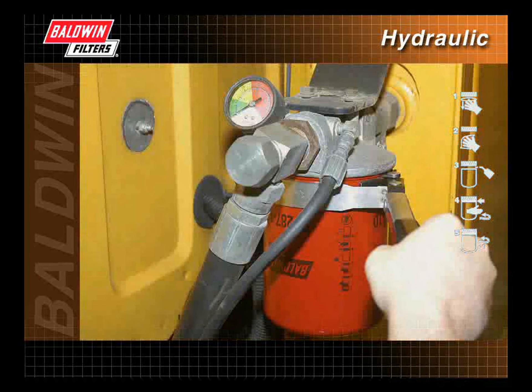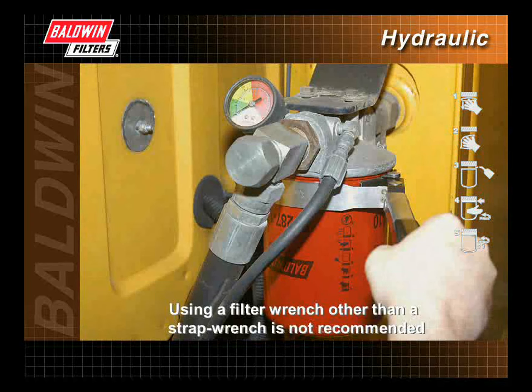If the filter cannot be hand-tightened to the proper torque, the use of a filter strap wrench is recommended. Place the wrench near the base plate of the filter to avoid damaging the filter during installation. Using a filter wrench other than a strap wrench is not recommended, as some filter wrenches incorporate metal pins designed to help remove the filter.